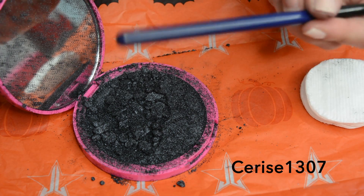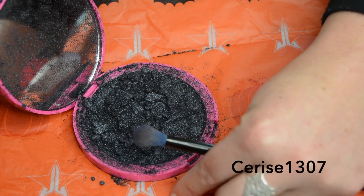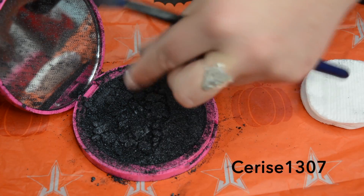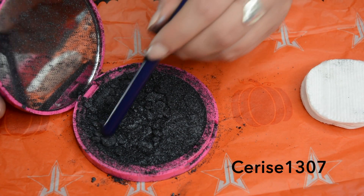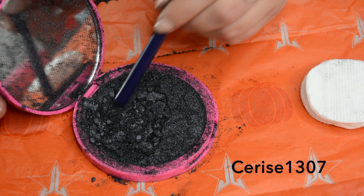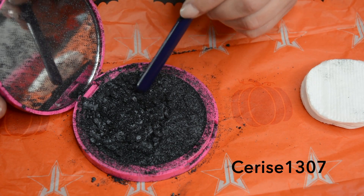I'm just going to use the back of a makeup brush and get these little bits in. This formula is so creamy though, it's amazing. Although I'm a bit sad that it's shattered, they are sending me a replacement, which I think is really great.